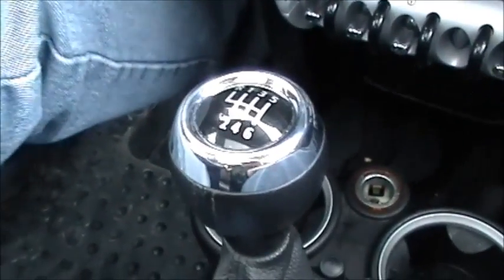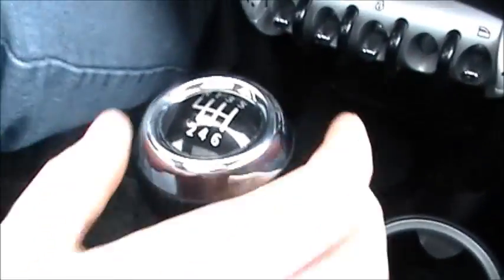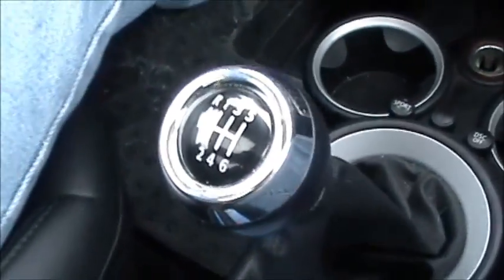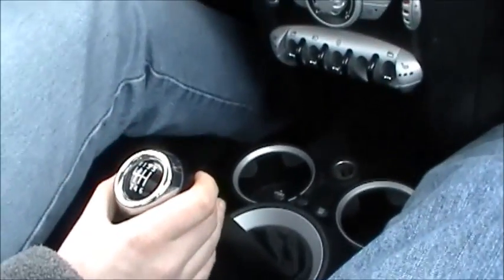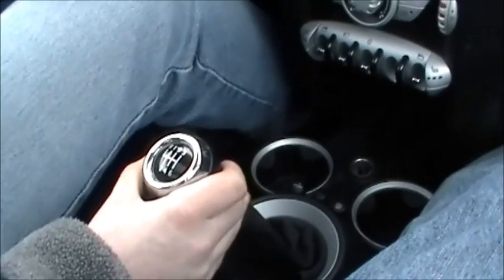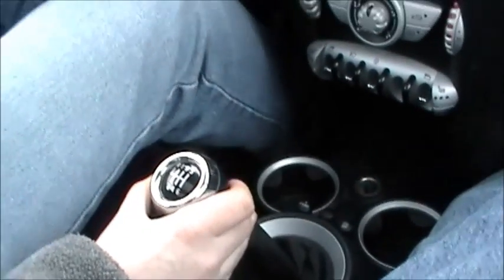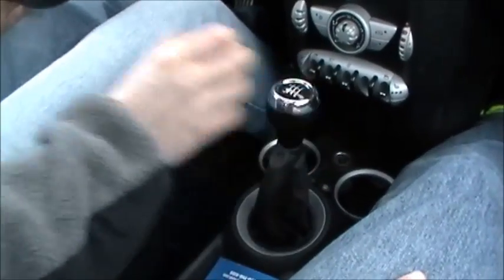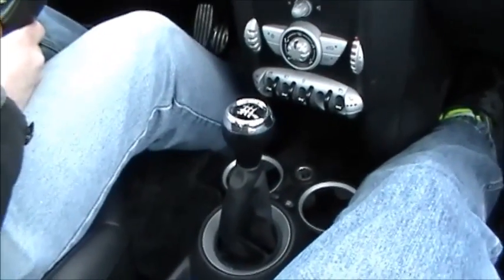Now to shift to second gear, I'm going to push the clutch in, take my foot off the gas, move the lever down to second, and then put the gas back on. Now I'm in second gear and I'm going to go to third gear — push the clutch down, take my foot off the gas, and put it up in third gear. And there I go.